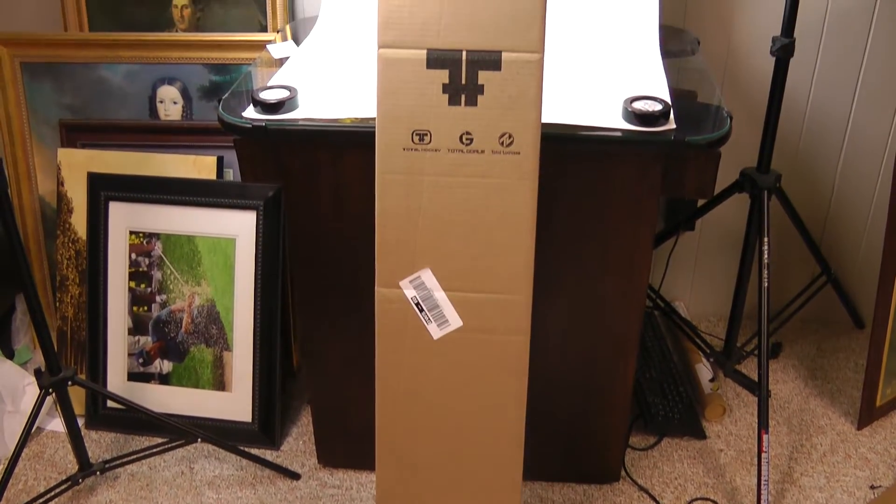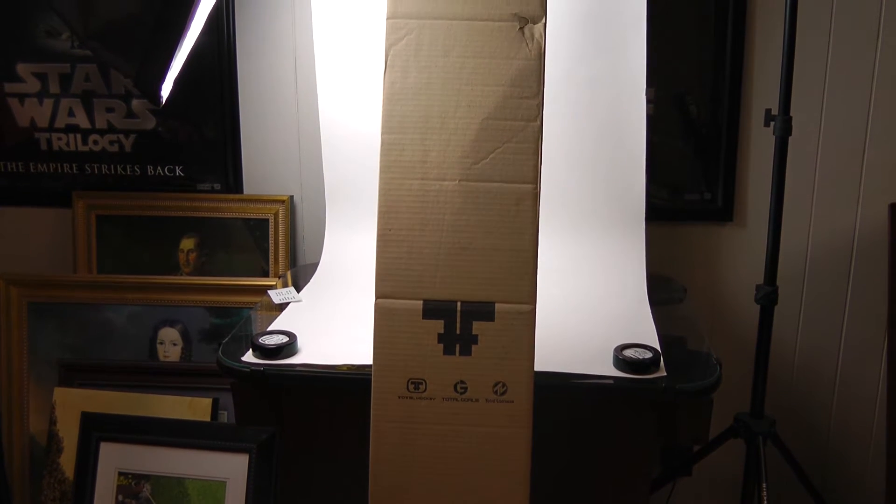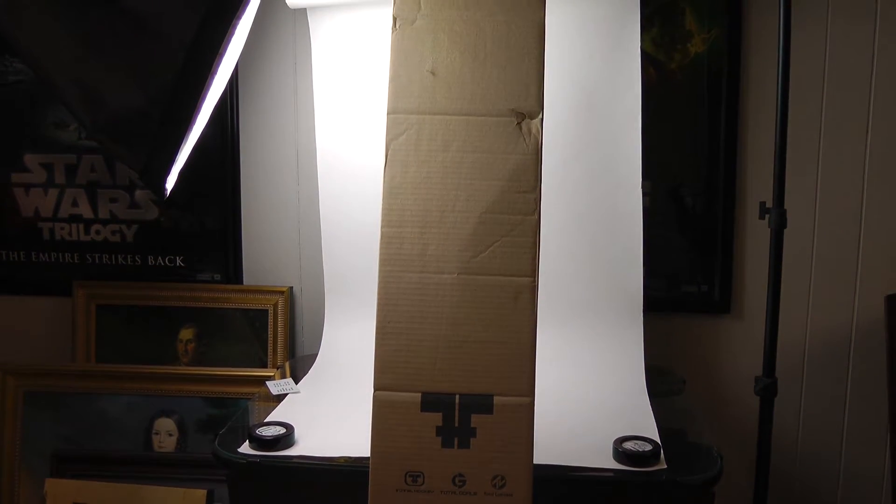Hey YouTubers, it's Brent from Upper Corner Hockey. Got another package in the mail. Couldn't resist — they had a sale and I love deals. So let's check out what I got.